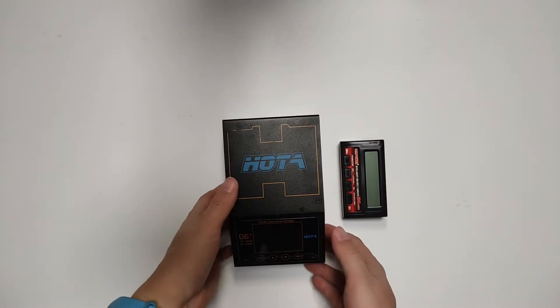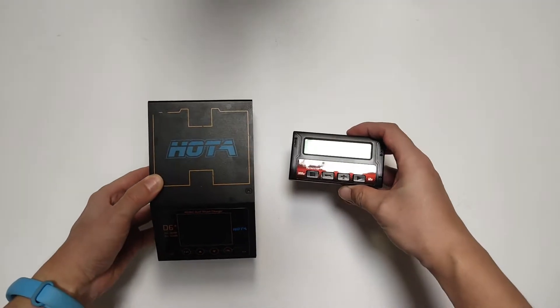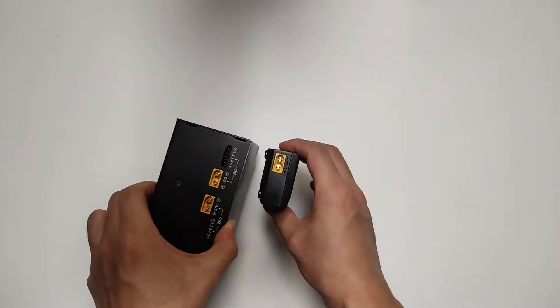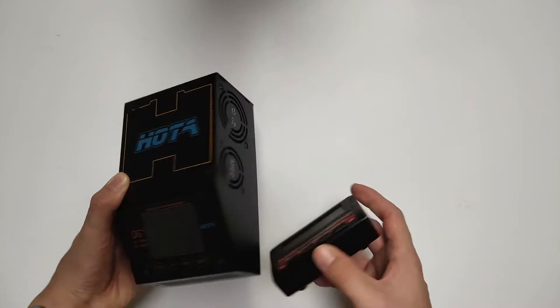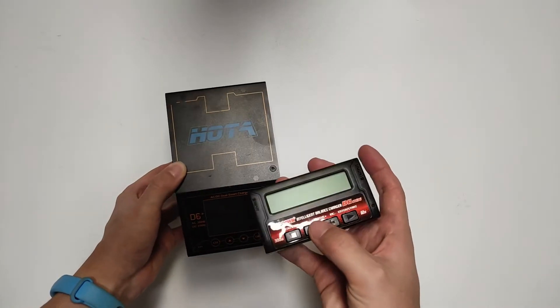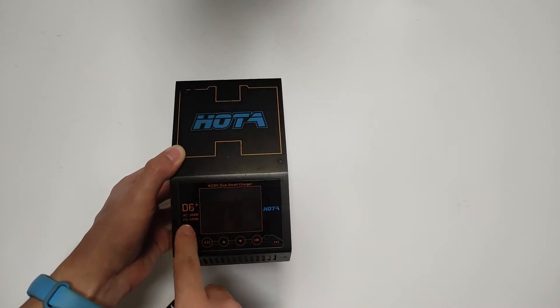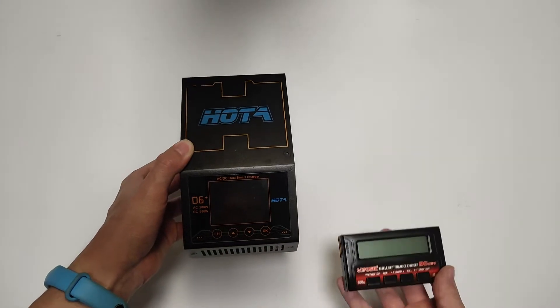Now let's compare to the older D6 Plus. The GD Power B6 Mini is so small. This one has a max power of 300 watts, but when you use DC power the max watts is 650.